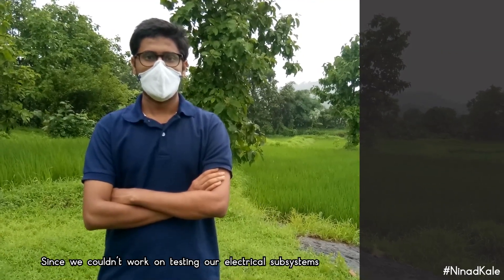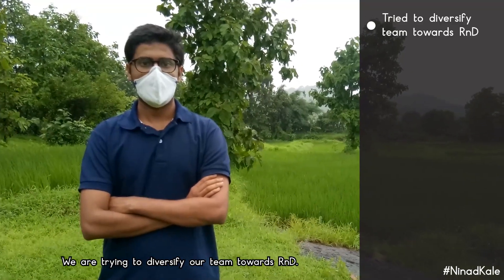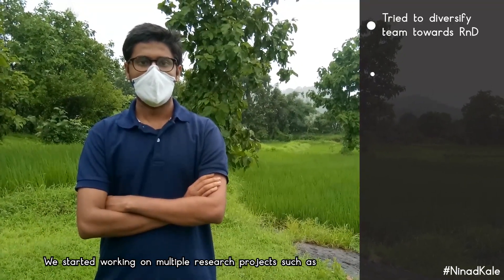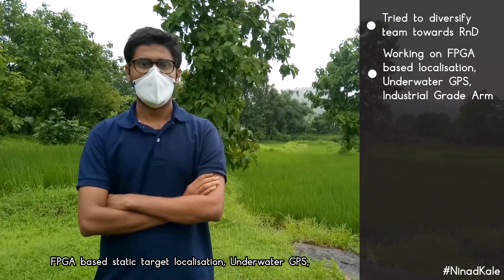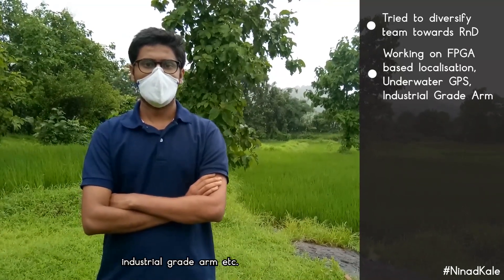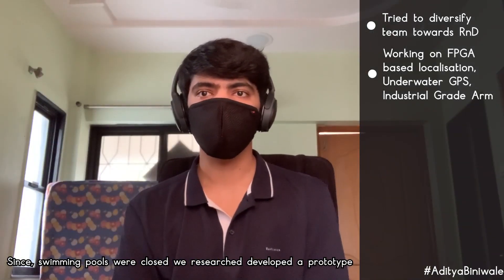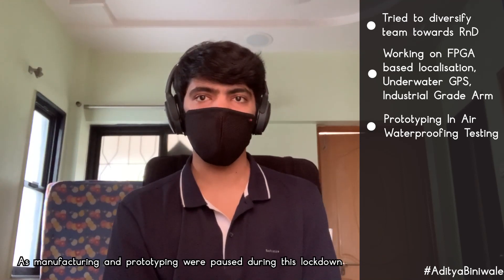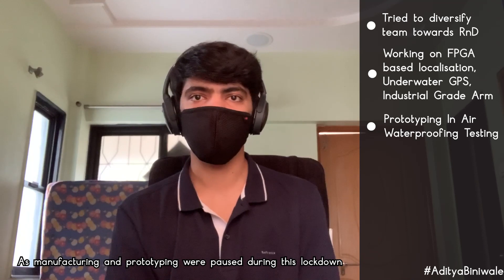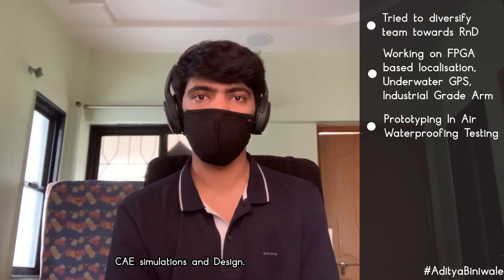Since we couldn't work on testing our electrical subsystems during the pandemic, we diversified our team towards R&D, working on projects such as FPGA-based static target location, underwater GPS, industrial-grade arm, etc. Since swimming pools were closed, we researched and developed a prototype of an in-air waterproof testing method. As manufacturing and prototyping were paused during lockdown, we remotely worked to enhance our skills in CAD simulation and design.